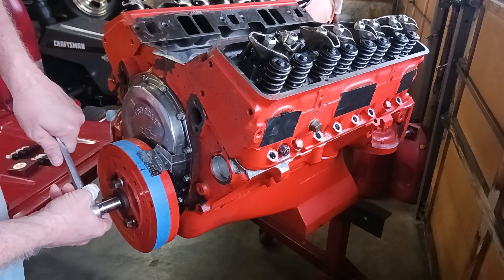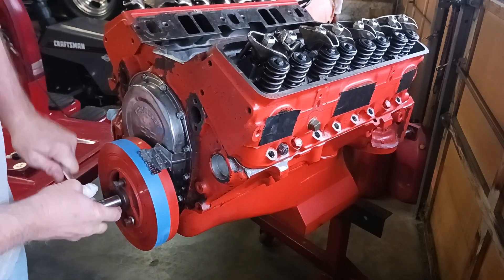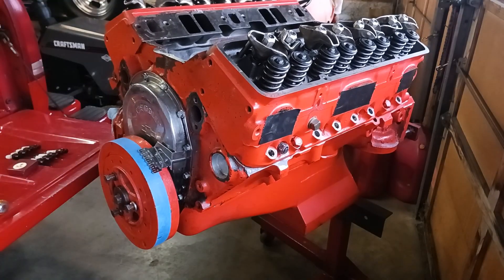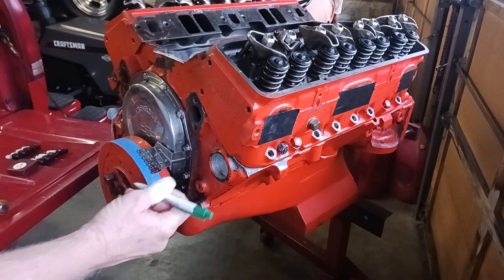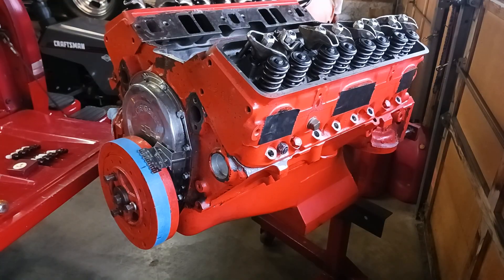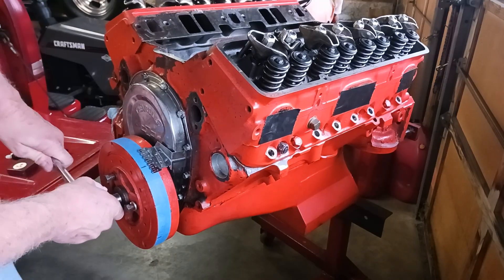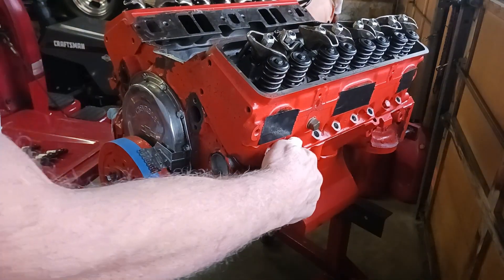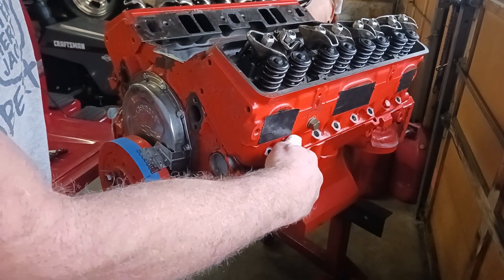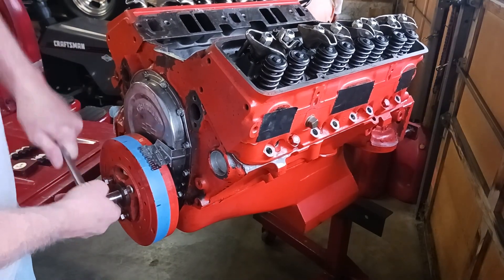Then turn the balancer in the other direction almost a full turn, slowly, until it stops again. Turn the balancer back a little bit and screw the piston stop back out. Then turn it to where you can see both of your marks.